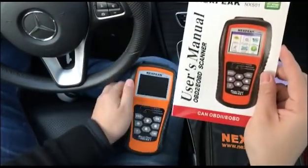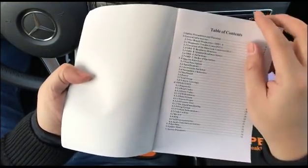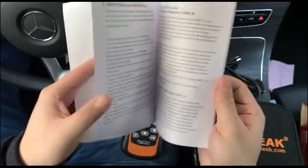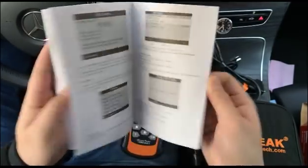We also have a user manual inside the nylon bag. Inside the manual we have general information about the tool, how to use the scan tool, and the operations. It also has pictures inside, so it should be very easy to understand.